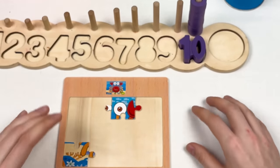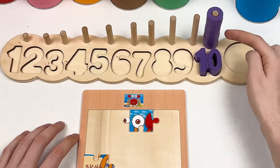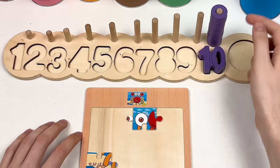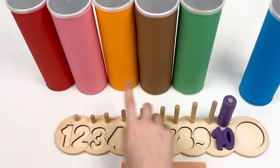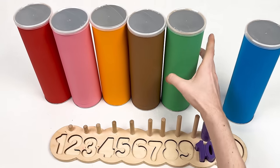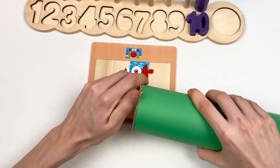Let's count the circles: one, two, three, four, five, six, seven, eight, nine, ten — congratulations! We completed our first crayon — two puzzle pieces, number 10, and ten circles. Let's continue. The next crayon is going to be the green one. Let's shake it and open it.